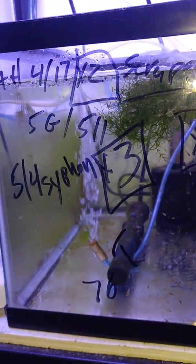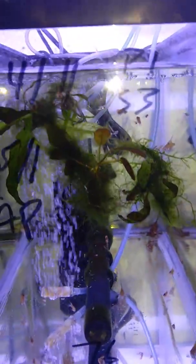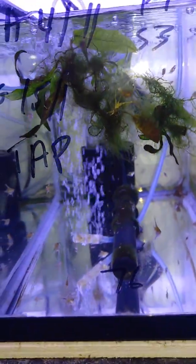Still waiting on our fantastic 29, as that has not happened. Fish heaven. You've seen this all before.